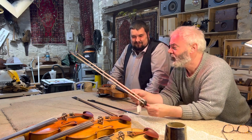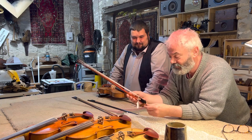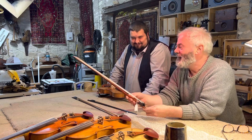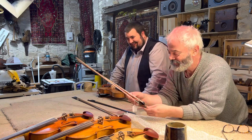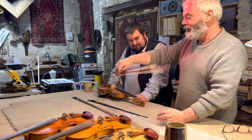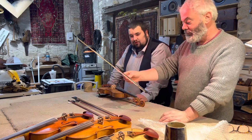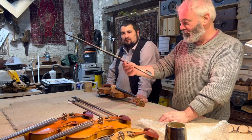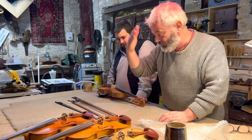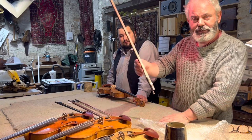I saw one of these bows that Glenn had made and thought it was fabulous, but by the time I came back to buy it someone else had bought it. He promised to make me an identical one and I think he's got pretty close. So we've got four bows here: the two from Glenn, a £35 carbon fibre Baroque-style bow from the internet, and a 19th-century French bow.